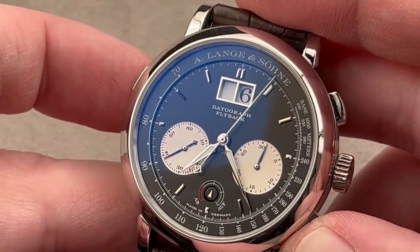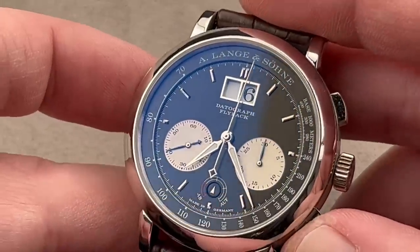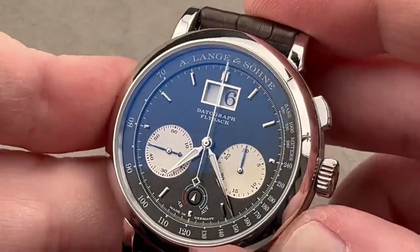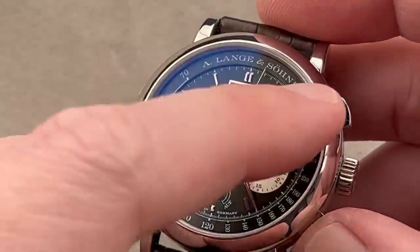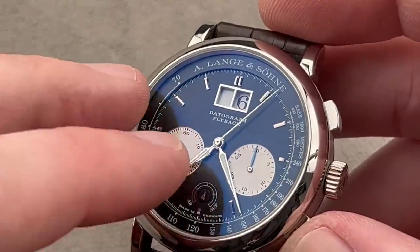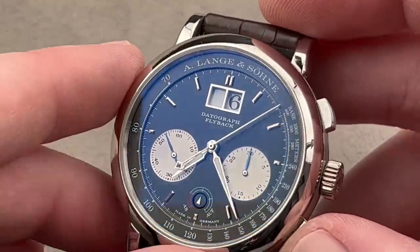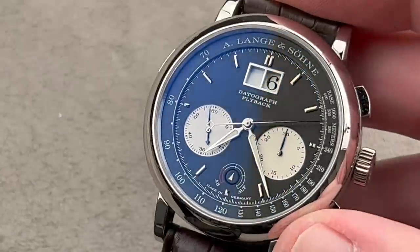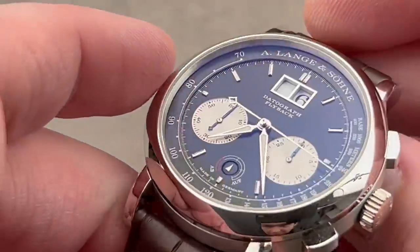It is a flyback chronograph, which means you can time events that occur in rapid succession. When you need to reset, you reset and restart all in one action — no need to stop, reset, and restart. With the flyback, the action is instantaneous. The dial is made of sterling silver and then galvanized black. The frame for the date, the hands, and the indices are all white gold. And perhaps surprisingly for a dress watch, it is fairly well loomed.